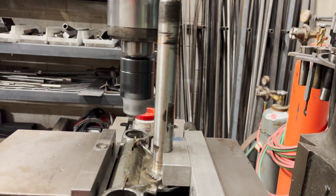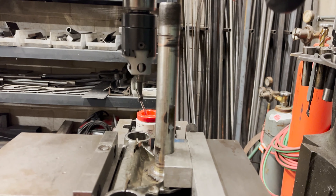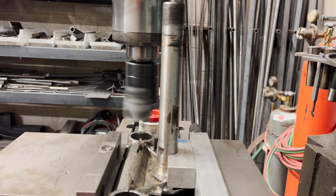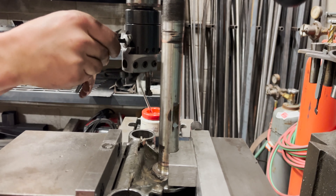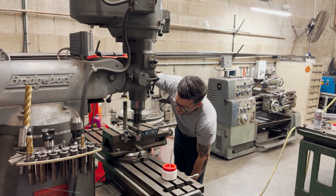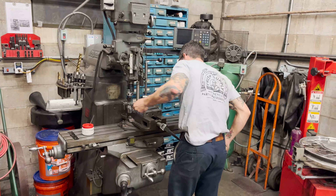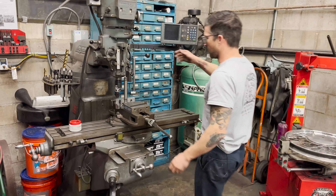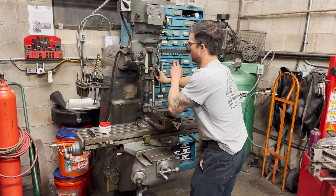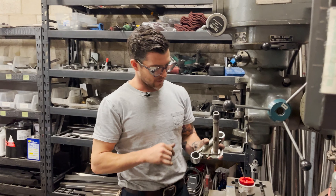I'm just creeping up on it until I hear it cut. Right there — we're right at zero. It hits on the top and the bottom, so at least we know we're indicated vertically. We've got a half millimeter to go — 0.025" or something like that. That looks really good. I'm at 33.2 right there, so I've just got a little bit to go.